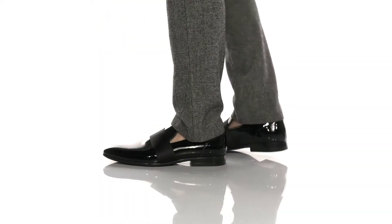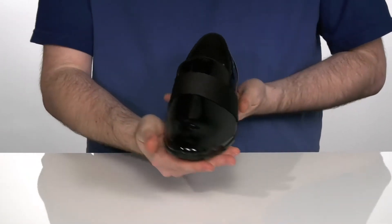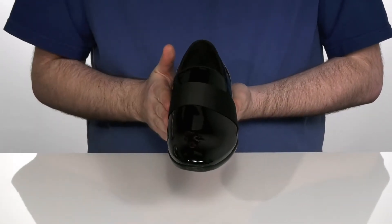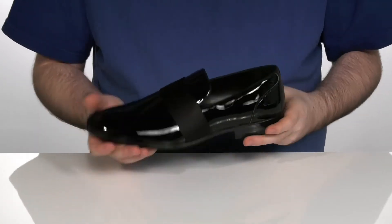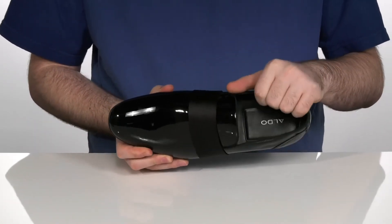These snazzy dress shoes have a shiny leather upper with an almond toe shape. The upper also has a nice synthetic strap to add some extra appeal, and the inside lining is a leather and textile mix, keeping you cool and comfortable.